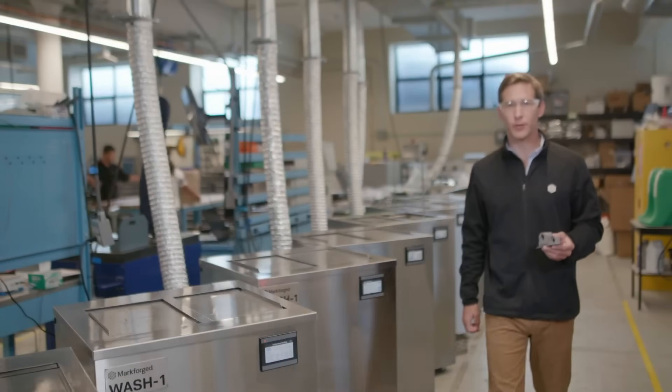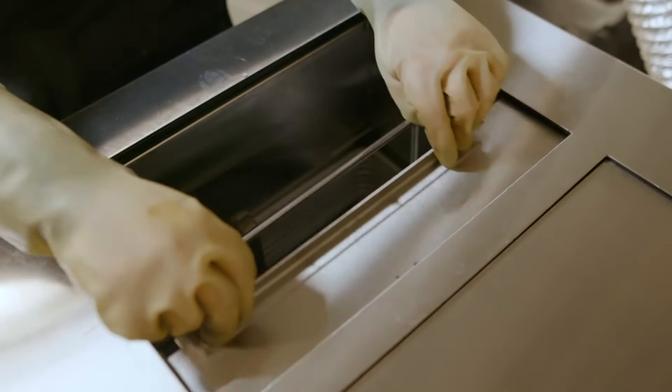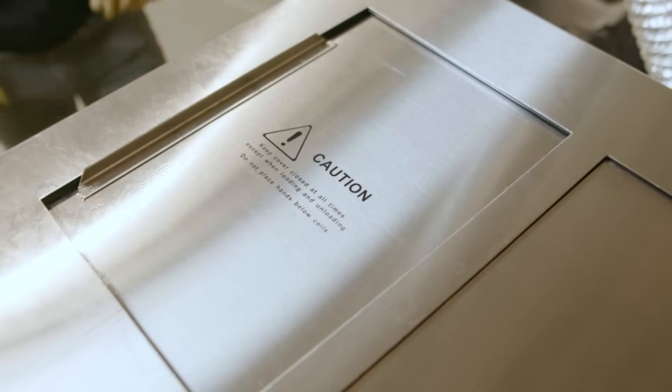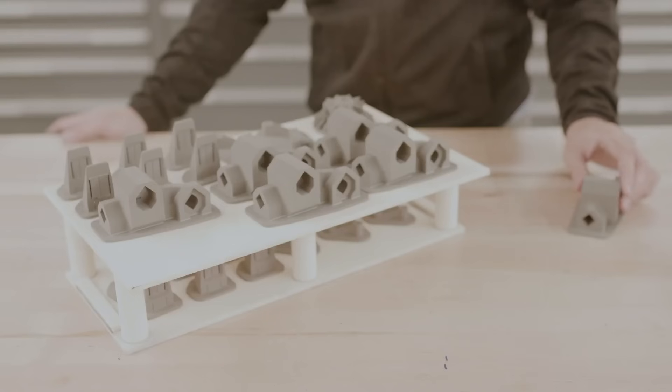The wash one removes the first stage of the binding material. A green part is taken from the printer and placed into the wash basket, which is then lowered into the solvent. Wash times will vary, ranging from a few hours to a few days, depending on the thickest region of your part. After that, it's now called a brown part and is ready for sintering.